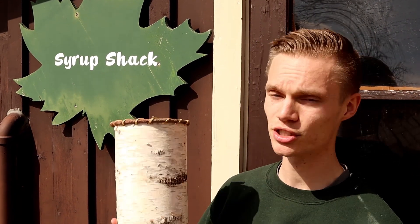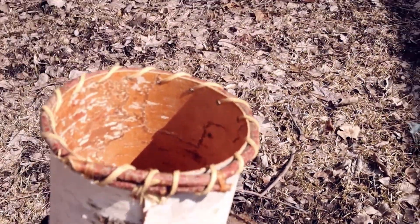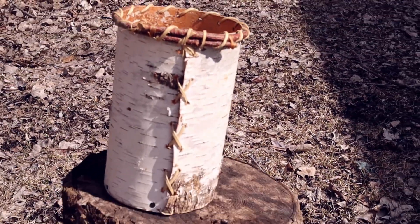Long before the Europeans came to North America, the native people here discovered maple syruping — specifically in Minnesota, that's the Dakota and Ojibwe tribes. However, they used natural materials such as this birch bark basket called a macaque. Since the Native Americans relied heavily on oral tradition rather than a written language, most of what we know about their maple syruping practices comes from stories passed down from generation to generation.